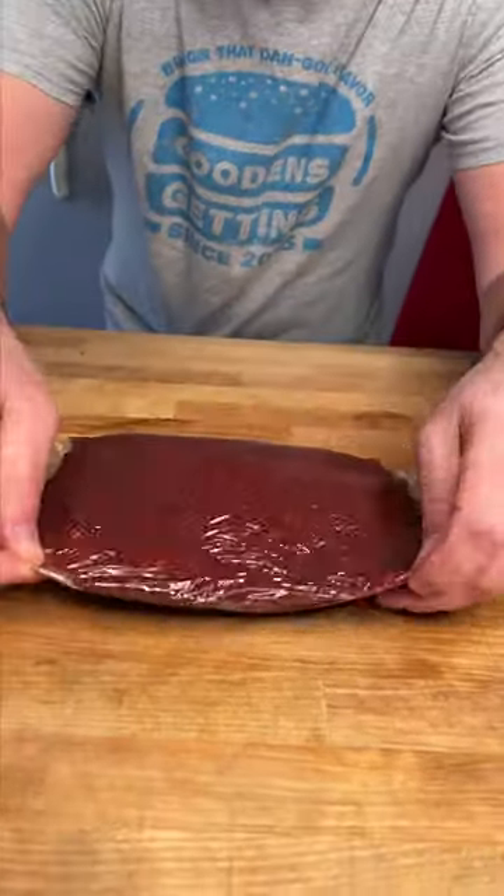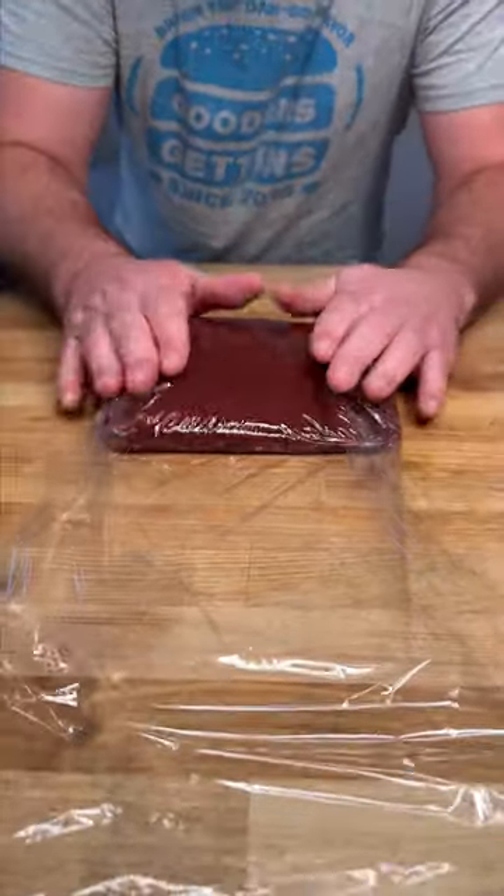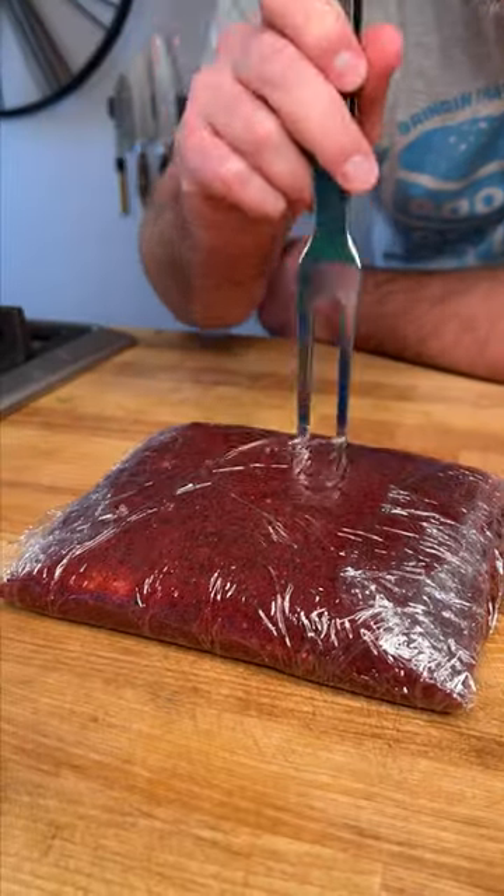Now we wrap and we fold, press down, tuck over the top, fold and fold. Now just poke a few holes for it to breathe.